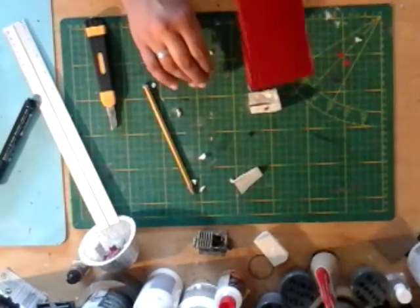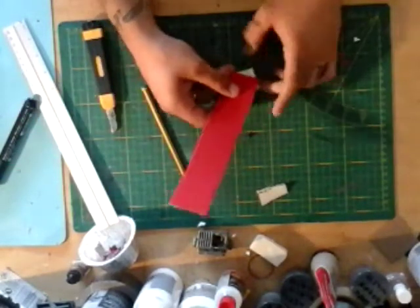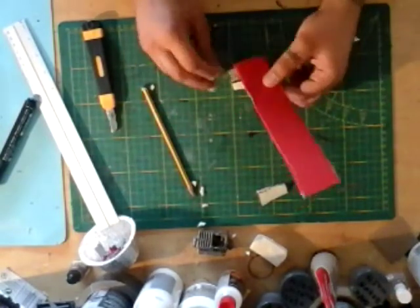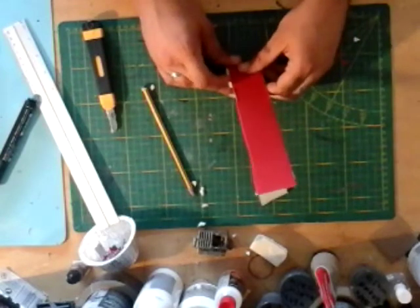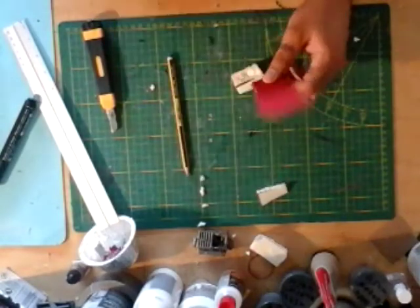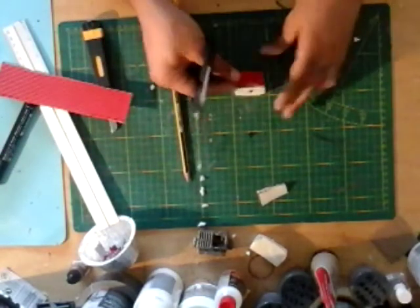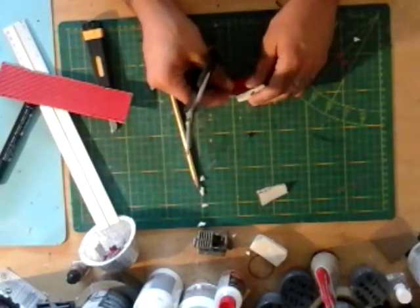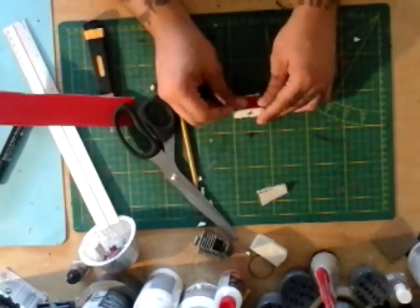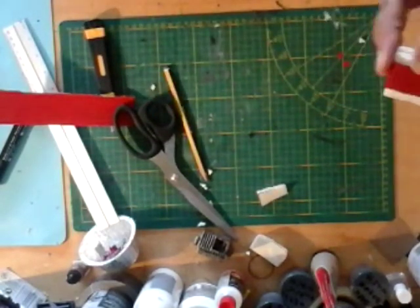These are our corrugated paper offcuts — this will be for the lids. You know my way of measuring: I hold it against the piece, mark my pencil, take my scissors and cut as straight as possible. Snip off any bit sticking out, make sure it fits. Okay, we're already starting to get something that looks a little bit like a dumpster, guys.